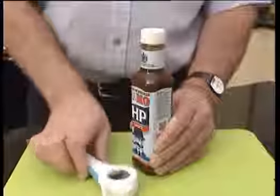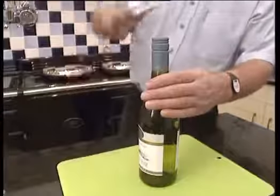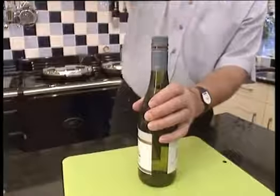The soft grip ring of the Multi-Opener grips the screw top lid securely, allowing you to lever it loose. It even makes light work of those awkward seals, breaking them with ease as you turn. The ergonomic design and the soft grip handle ensure a tight grip and ease of use.